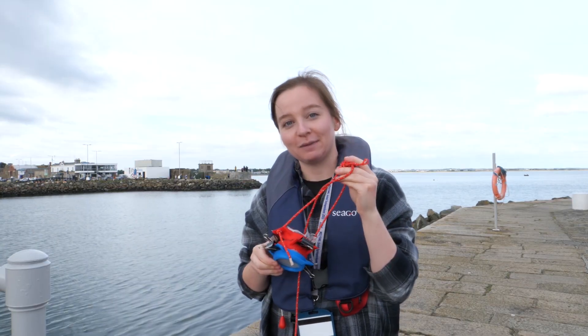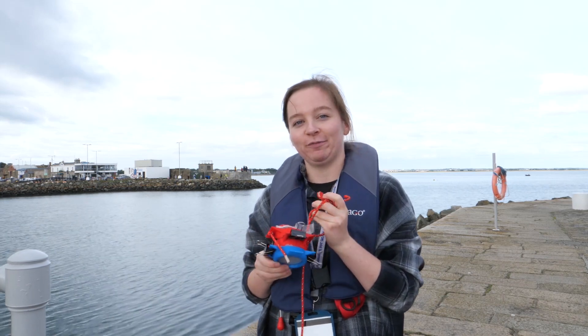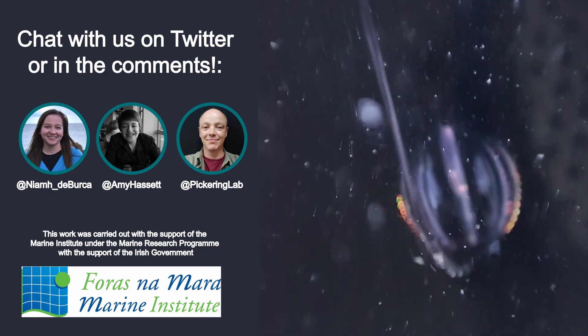So now we have our samples. We're going to take them back to the lab to have a closer look at them, and we'll show you the results in the next video.